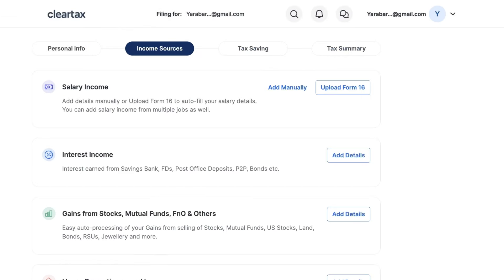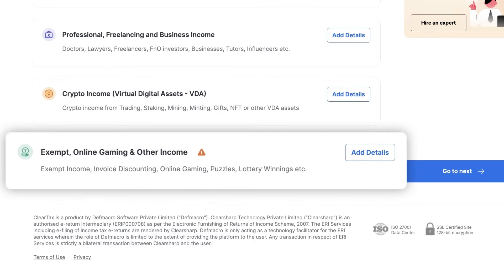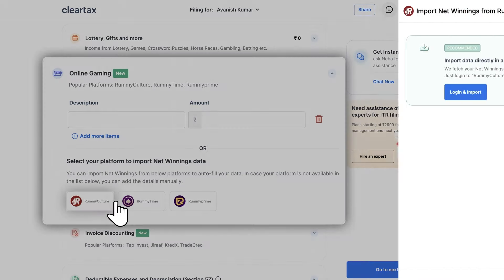Head over to the income sources section, scroll down and navigate to the exempt online gaming and other income section, and click on Add Details. Then go to the online gaming, lottery, gifts and more section and click on the Rummy Culture logo.